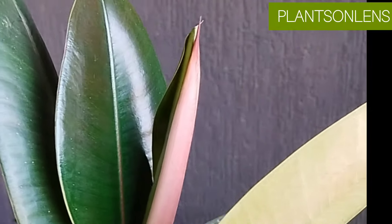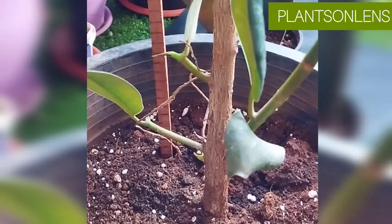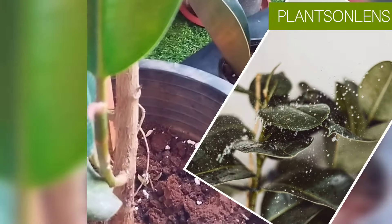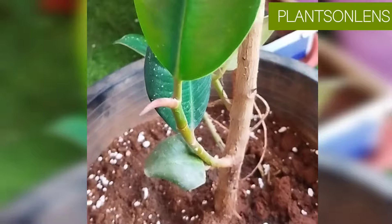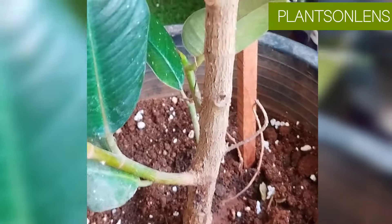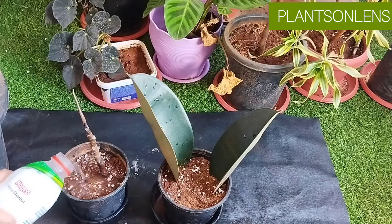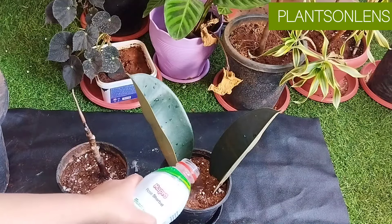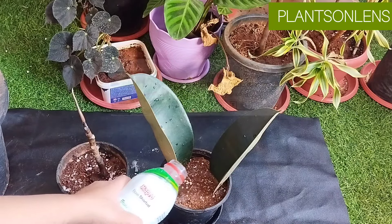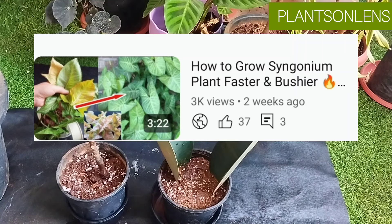Light alone is not sufficient — water is equally important. Keeping slightly moist soil encourages faster growth in rubber plant. Water only when soil is just about to dry. You can consider watering every three days if there is proper light for the plant. Remember to check that the soil below is not completely wet before watering, as overwatering may cause root rot. I would suggest watering rubber plant similar to a syngonium plant — I've explained how to care for syngonium, which you can watch via the link in the description.